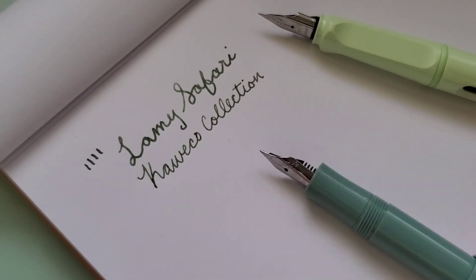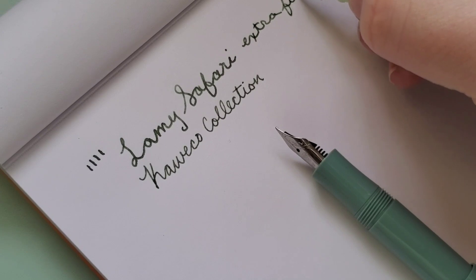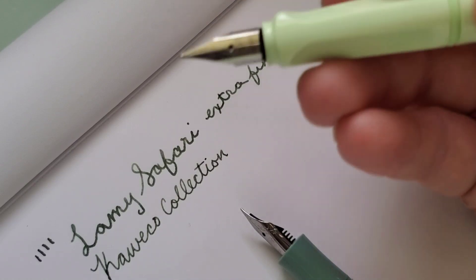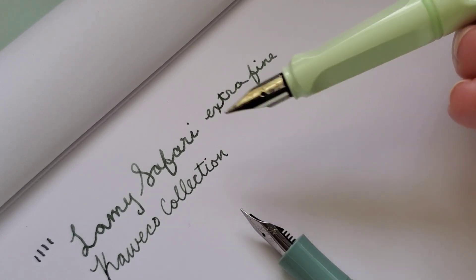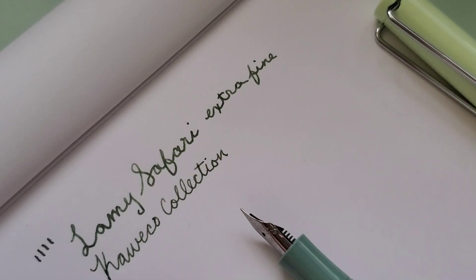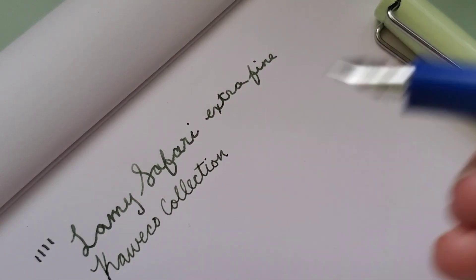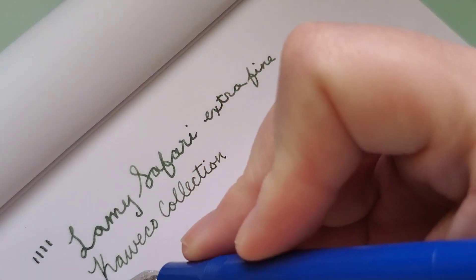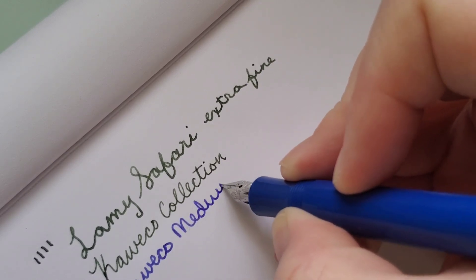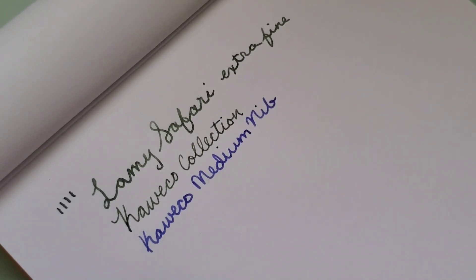These are both European brand nibs though. So that's the Kaweco Extra Fine and that's the Lamy Safari Extra Fine. I'm sure that additional testing would have to be done to compare each individual pen nib, but this Lamy Extra Fine writes much like a Kaweco — I want to say it writes more like the Kaweco Medium even. That's very interesting.